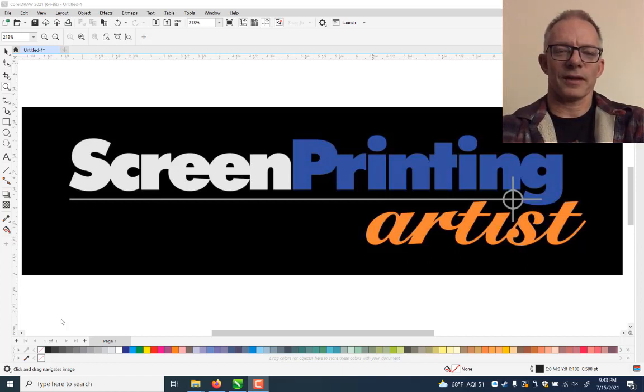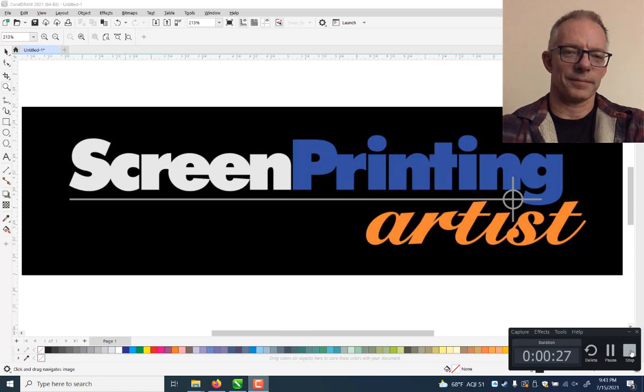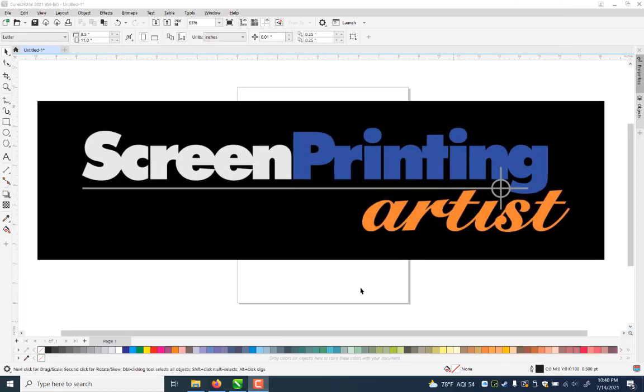Hi guys, welcome to ScreenPrintingArtist.com. Check out this video — we've got a really interesting technique where you can utilize the new artistic styles in CorelDRAW to create an image that looks really crafted, but you're doing it really fast with clip art. Subscribe, invite people, feel free to share it. Let's kick it off — don't forget to subscribe and check out ScreenPrintingArtist.com.